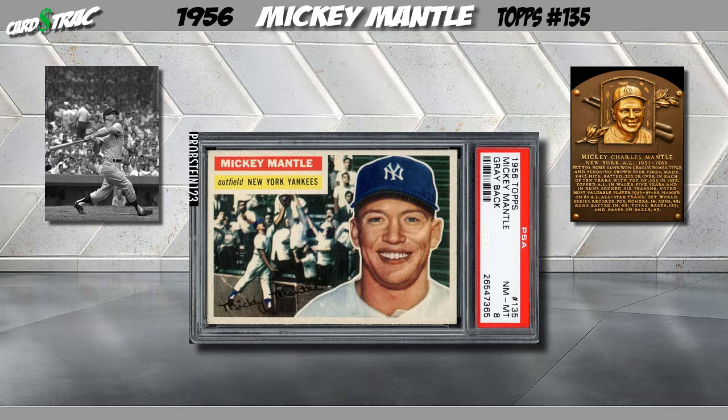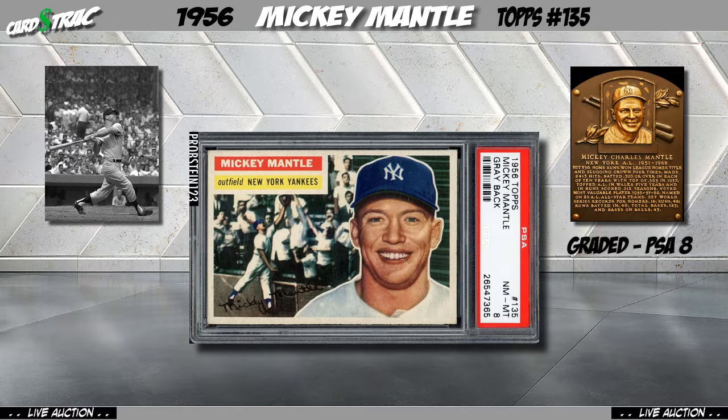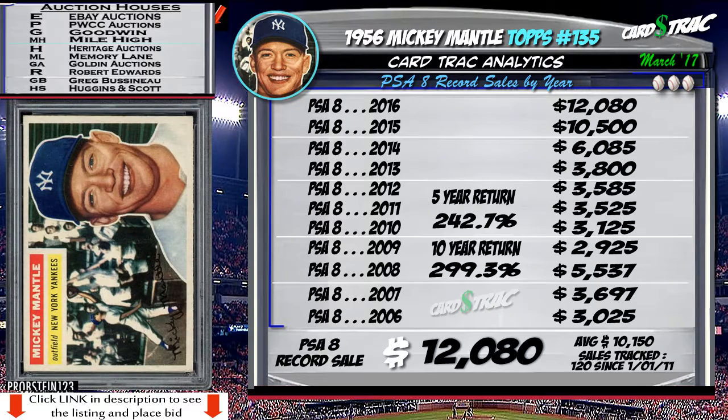This is a 1956 Topps Mickey Mantle. This card has been professionally graded a PSA 8. Recent transactions.